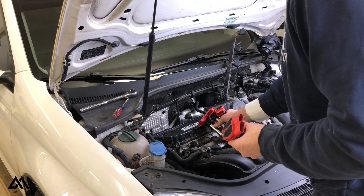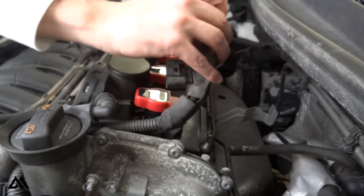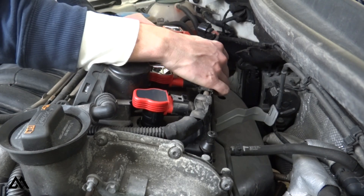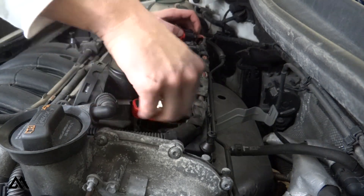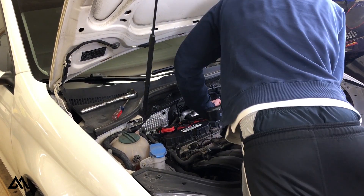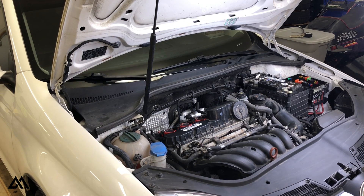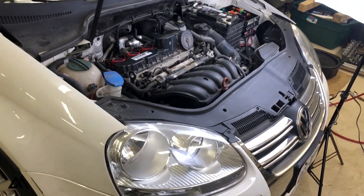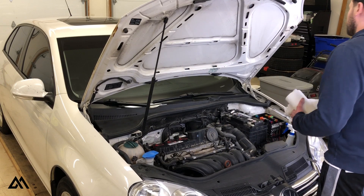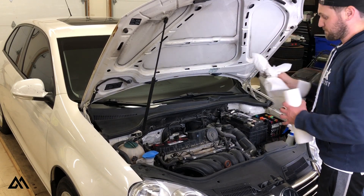With the spark plugs torqued to spec, we can pop the coil packs back on the plugs. To avoid the issues we had removing the wiring harness, I decided to install the wiring harness before pushing the coil packs all the way down onto the top of the plugs — and that seemed to make things a little bit easier. With the plugs and coil packs installed, it's time to check your work. Now that we know the engine runs, the only thing left is to pop the engine cover back on, reinstall the air box inlet and exit, and of course finish cleaning the engine bay.